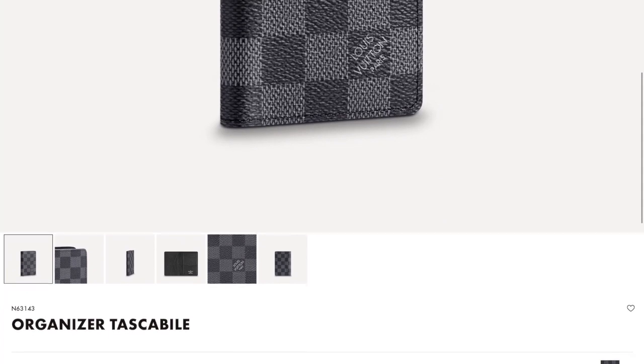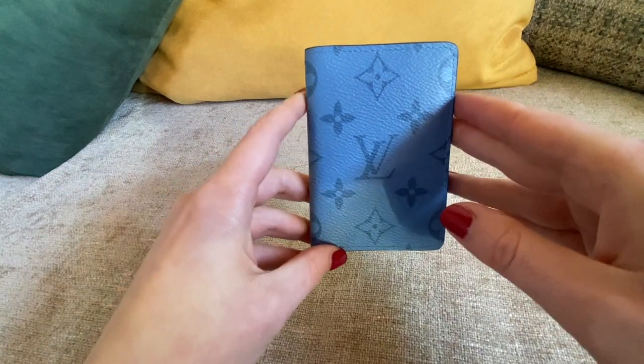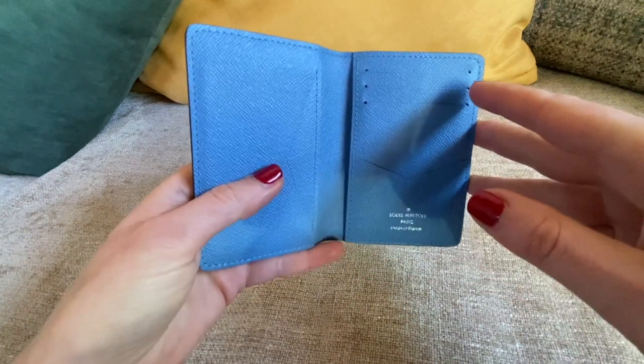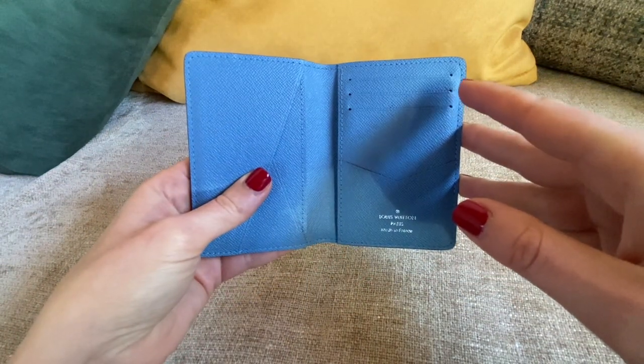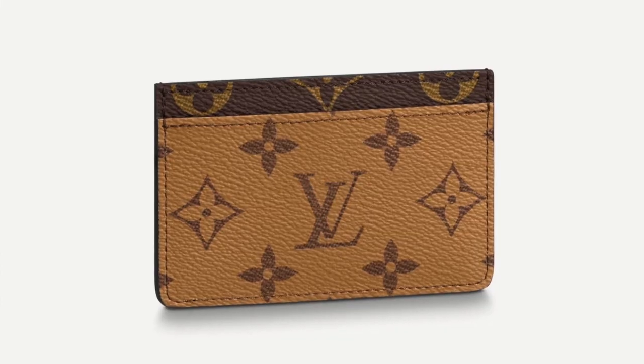You can also find it in many other materials — epi leather, ostrich, whatever. As I was saying, I really like this card holder organizer much more than the regular one. I'll put a photo here just so you have an idea of what I'm referring to.